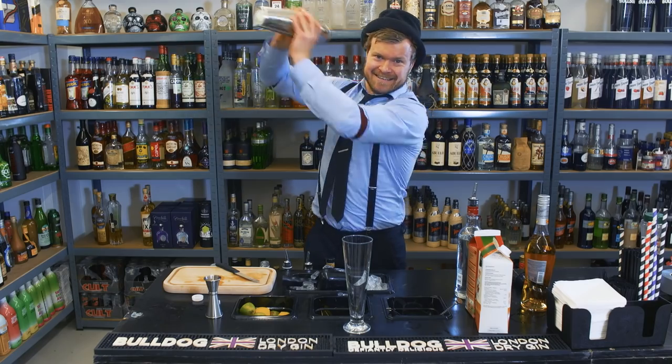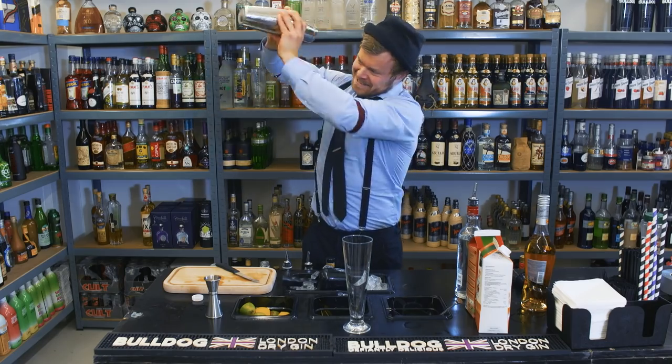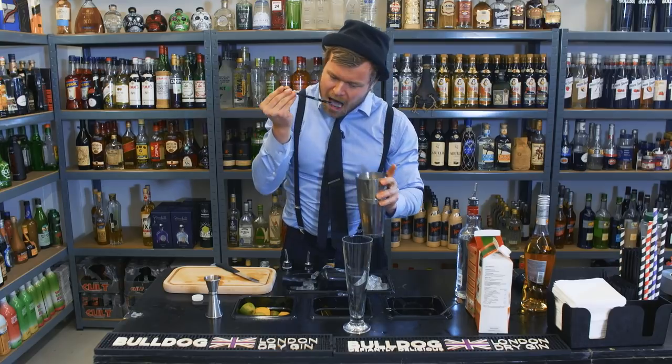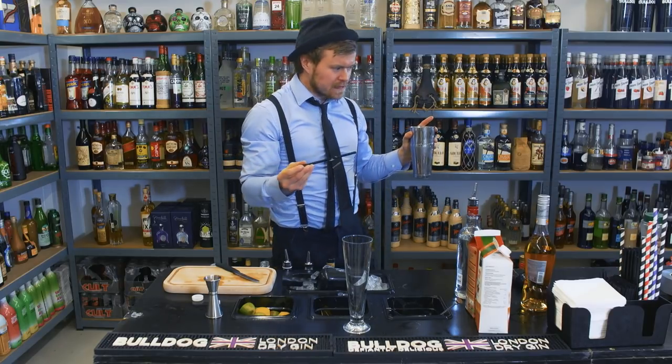I'm gonna shake it hard and quickly. And then we taste to see if it's good enough for serving. Nice.